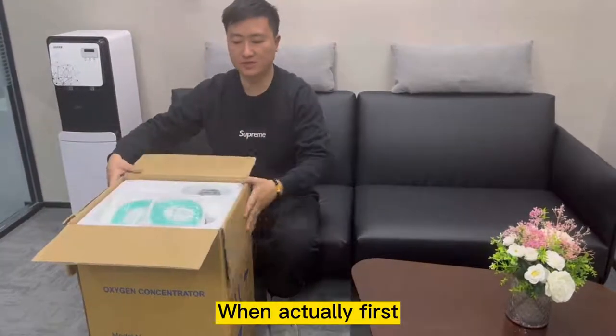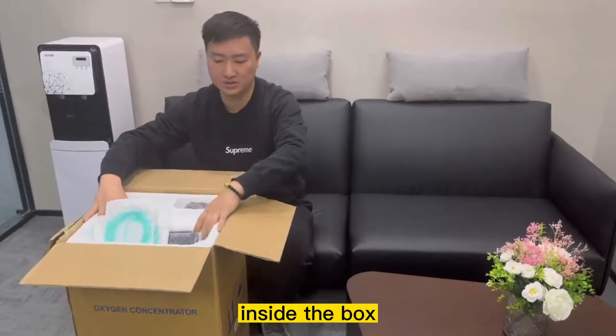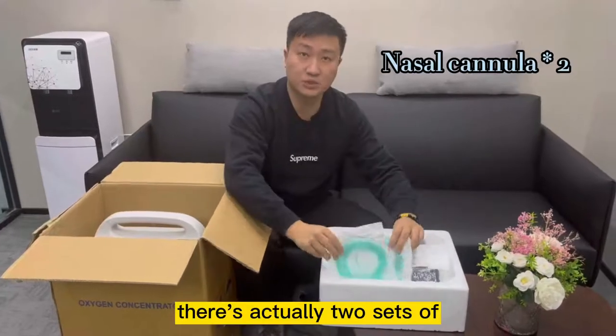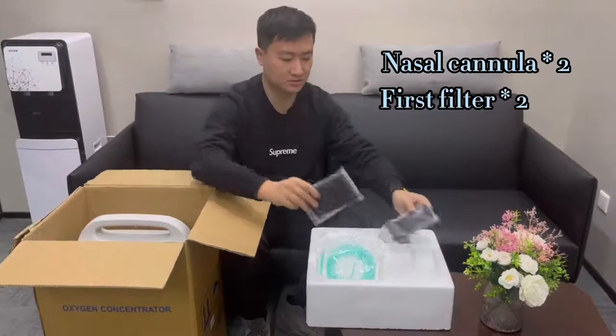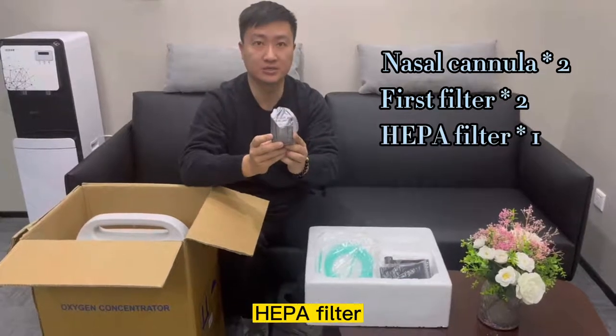We'll first open up the box and see all the accessories included inside. When you take the whole set out, you'll see that there are actually two sets of nasal cannulas included, two sets of our first filter, and one set of our high-efficiency type of filter.